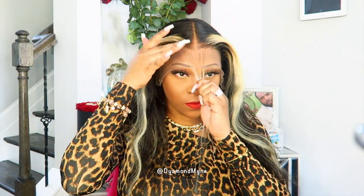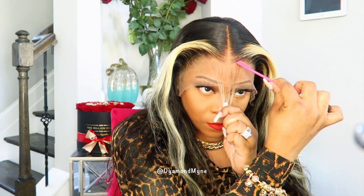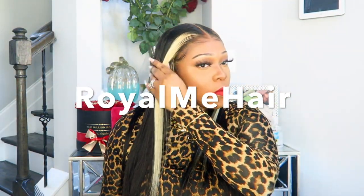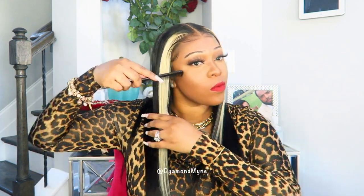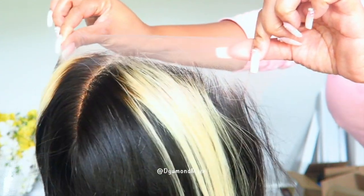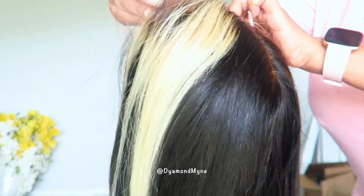Hey guys, thanks for clicking on today's video. Today I will be debuting the T-lace frontal wig from Royal Me Hair. This type of wig is new to my channel, but I'm so excited to share it with you guys, so keep on watching. Previously mentioned, this is my first time trying out the T-lace wig.